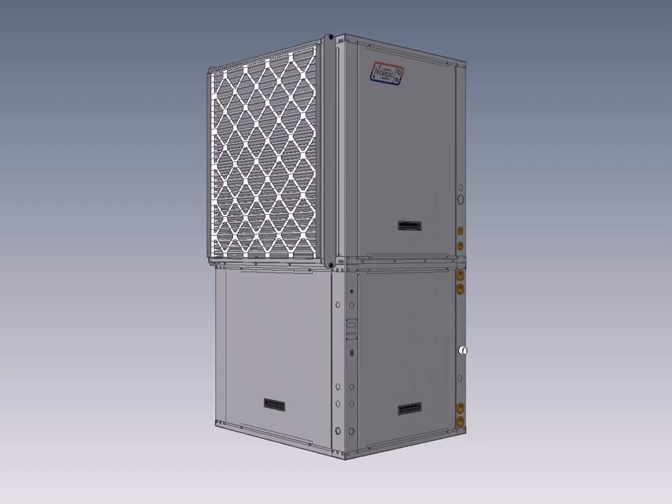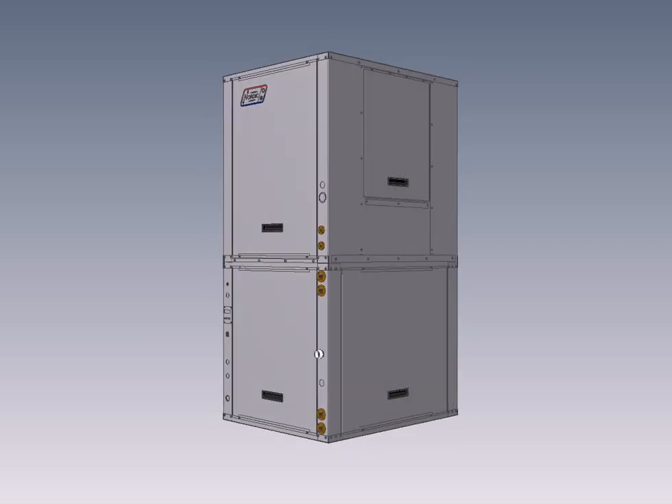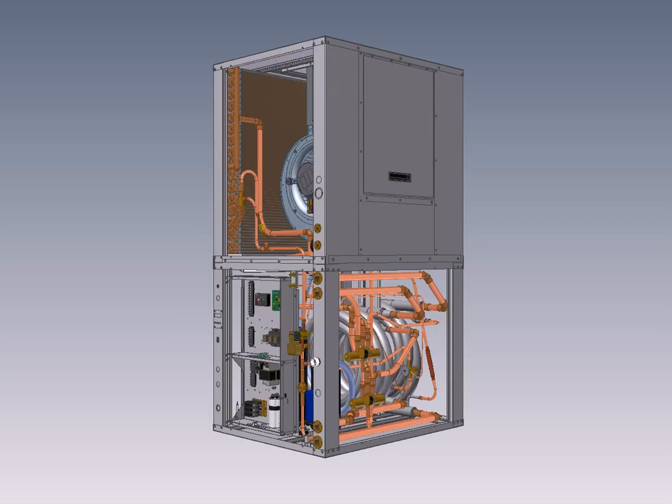I can switch to a CAD view here to let you see what the unit looks like. I'll go through some product components and features here. For heat exchangers, the loop side and indoor side water coils are selected based on performance from extensive testing with various water coils in our CSA certified performance testing facility.